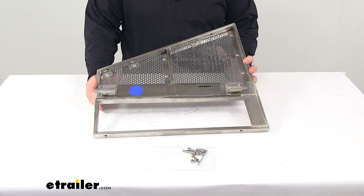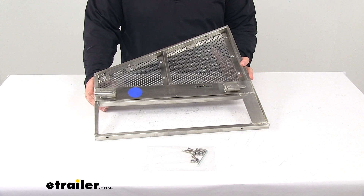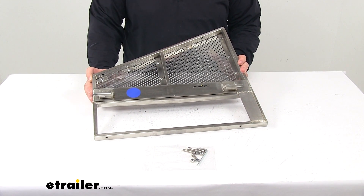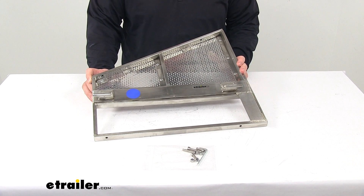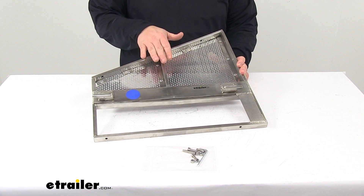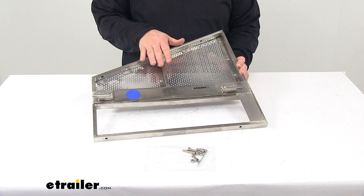Today we're taking a look at the Rackham face plate for Wright standard lawn mowers. This face plate allows you to attach the Rackham multi-mount grass catcher to your lawn mower. The grass catcher is sold separately and available at eTrailer.com. This is designed for the Wright standard mower decks with built-in brackets.